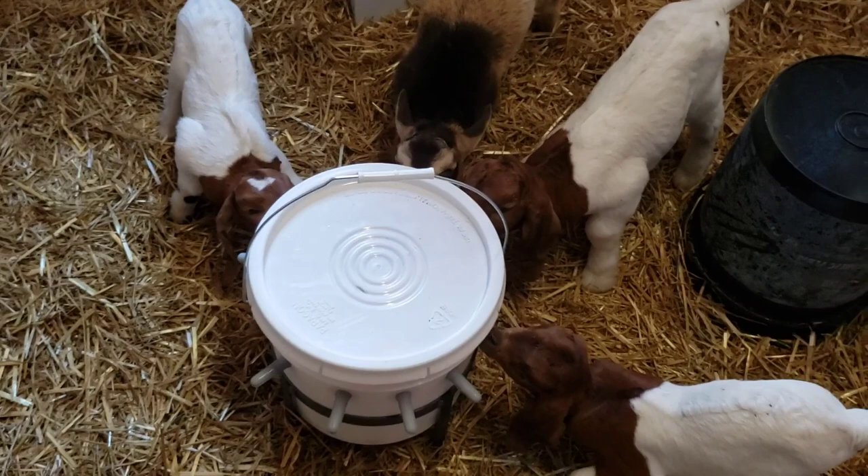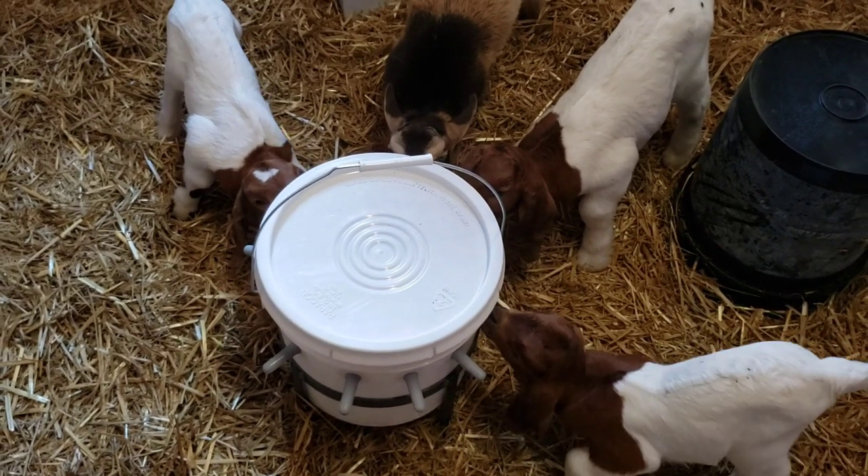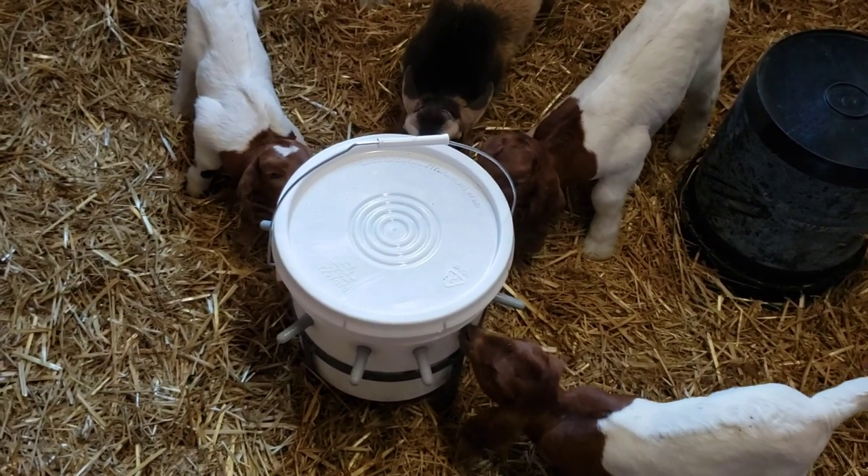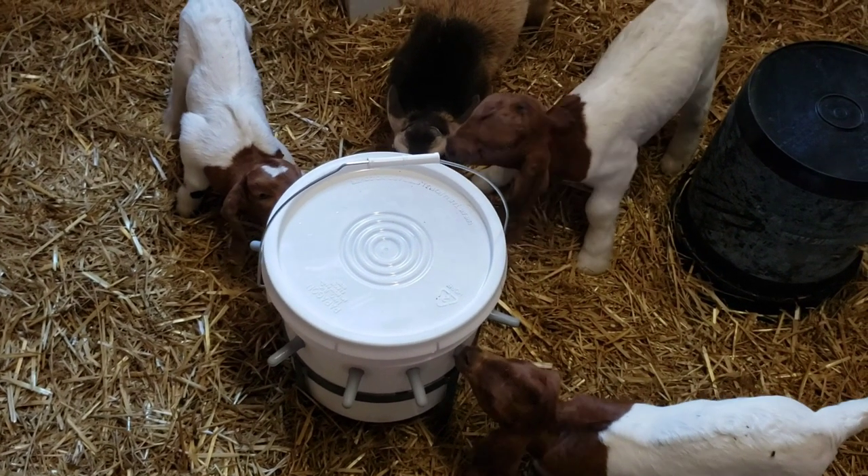All right, here we are at the evening chores, and they've all figured it out. The little ones we still need to help, but they'll figure it out too.